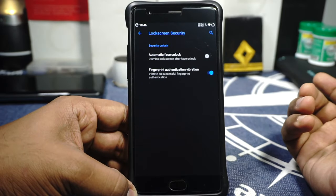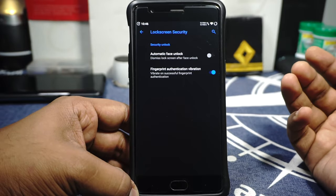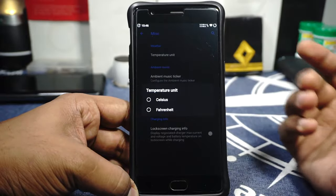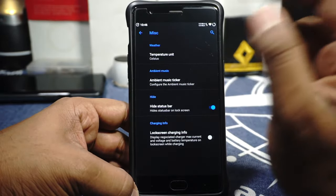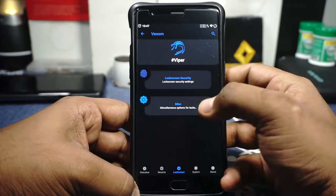The Lock screen and Security options include automatic face unlock using Google's face unlock feature. Fingerprint authentication vibration is available if you want the feedback. In the Miscellaneous option, temperature units for settings can be customized. Ambient Display options and ambient music ticker are available, plus the option to hide the status bar on the lock screen and show lock screen charging info.